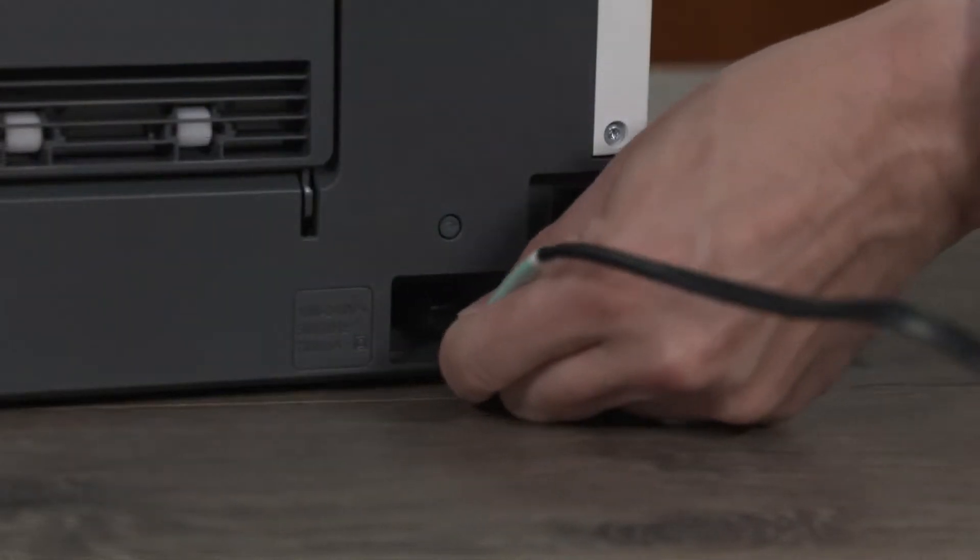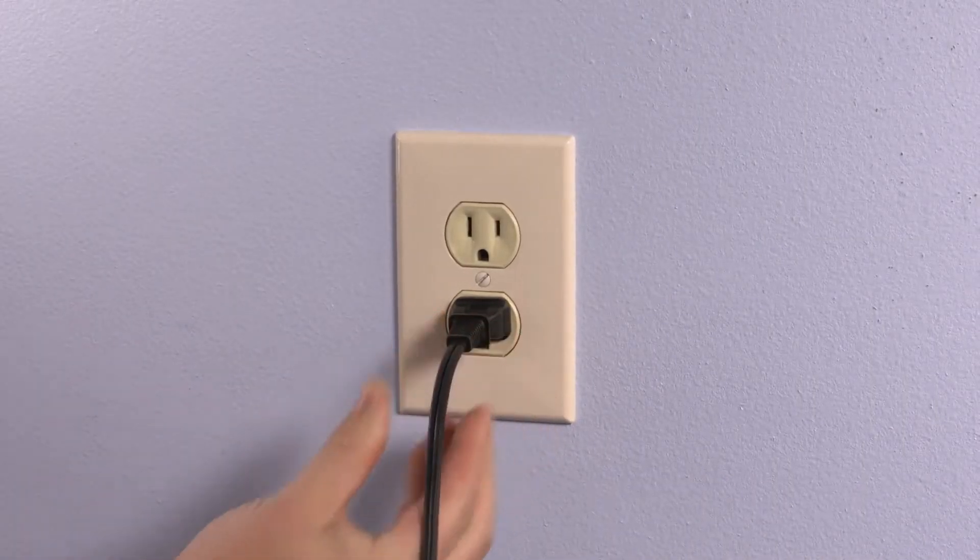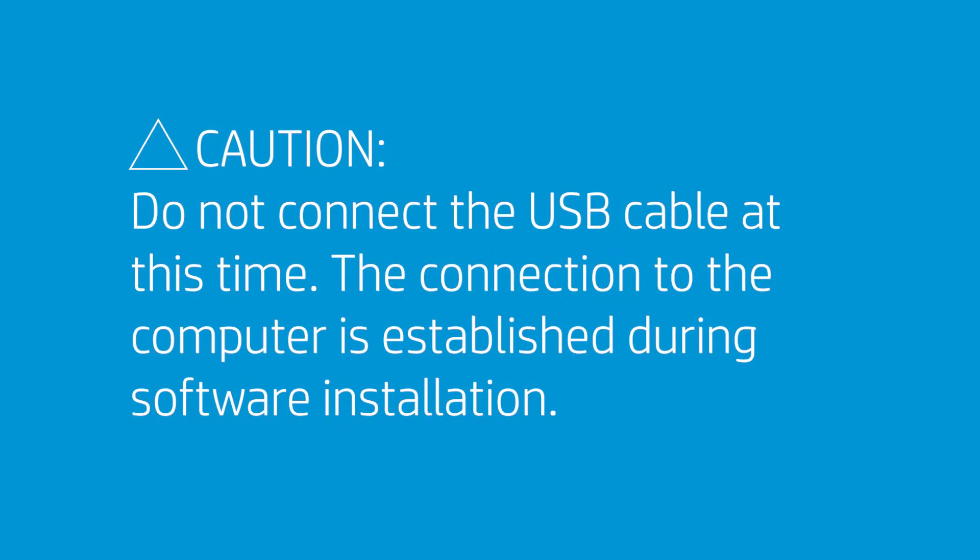Connect the power cord to the rear of the printer, and then plug the other end into an electrical outlet. Caution: do not connect the USB cable at this time. The connection to the computer is established during software installation.